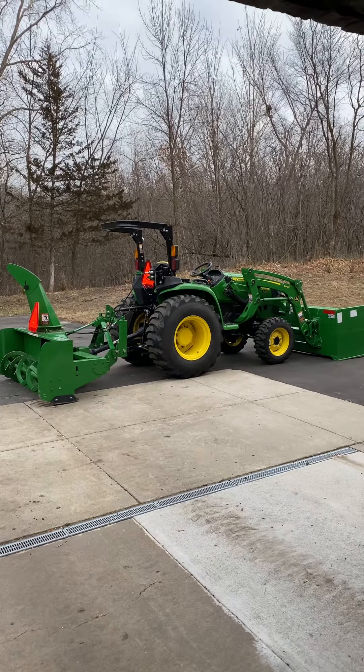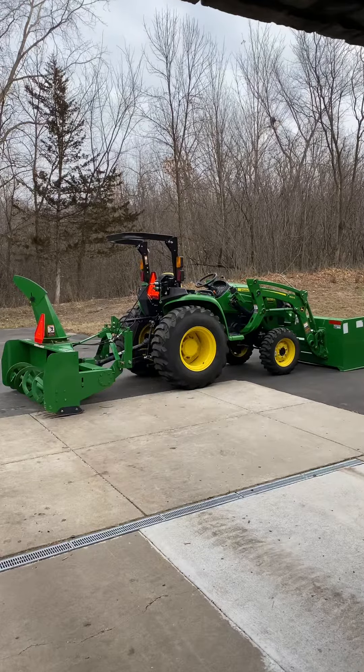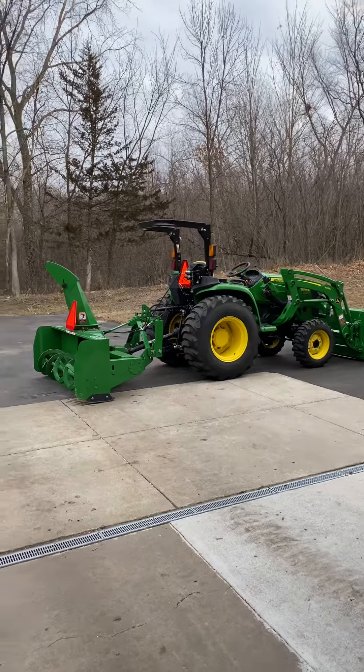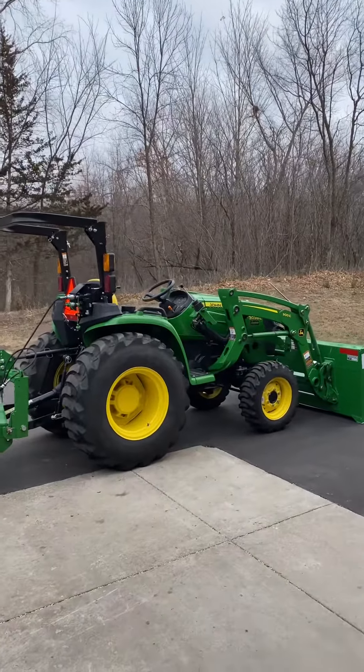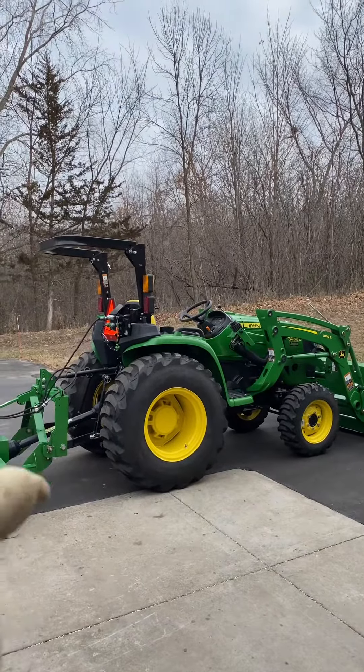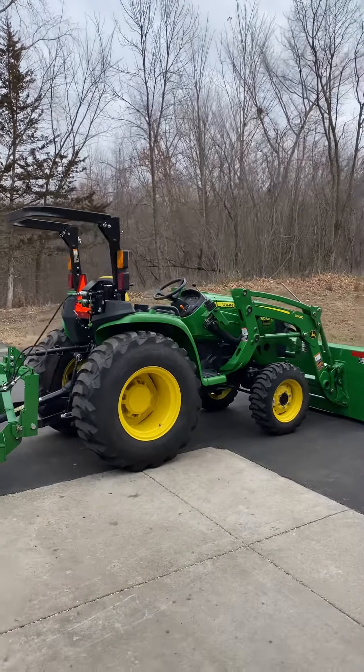All right, guys, here is my snow setup for the 2023-2024 snow season. I run a John Deere 3038E compact tractor. I wish I had a cab on it — that's something I'm looking into, or an upgrade to a 4066R.